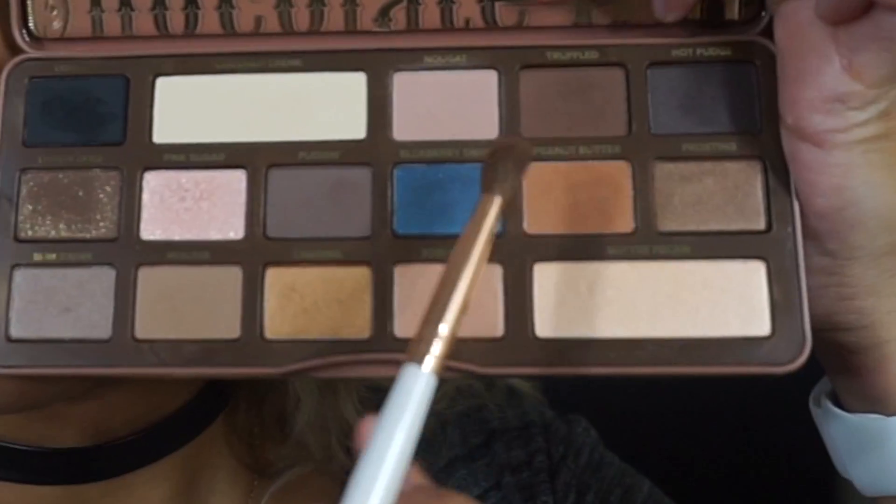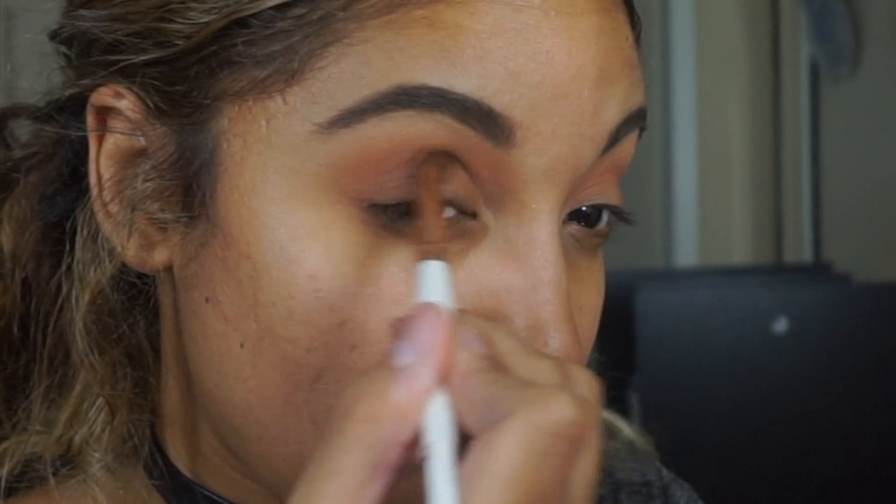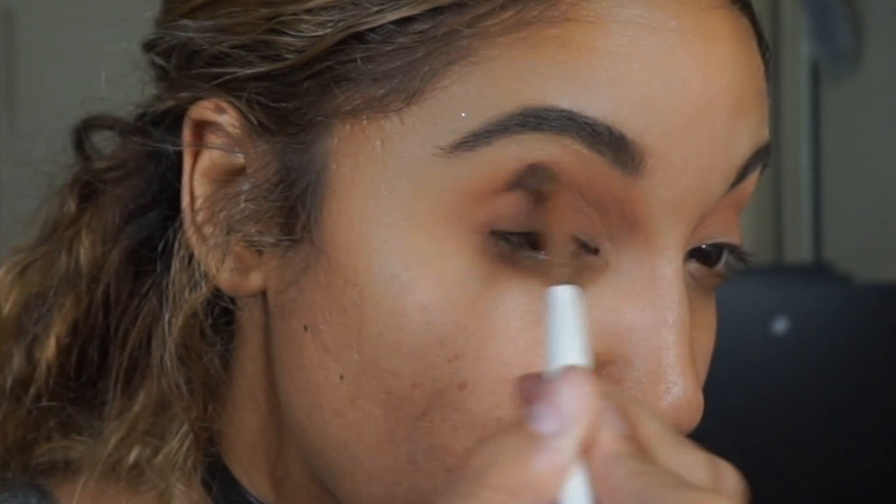Next I'm taking the shade Truffled on the pointed taper brush from the Copper Dream set, and I'm just going to apply that a little bit lower in the crease, closer to the eyelid.